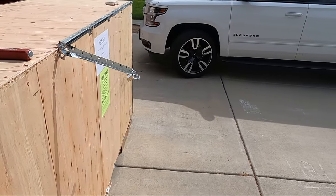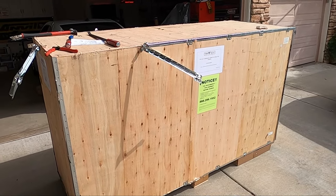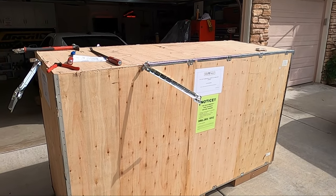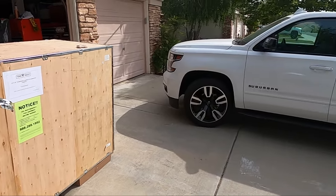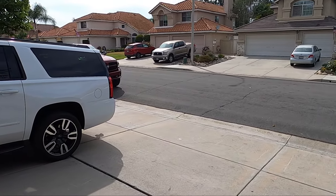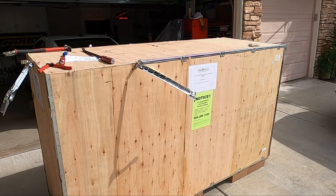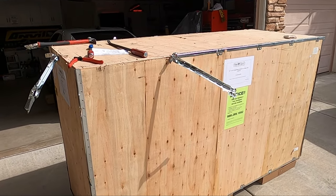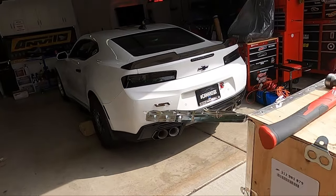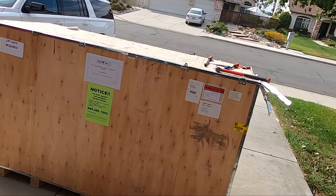This thing comes pretty well packaged. I already started to open it up but I'm like, wait, gotta get the camera. We have to unpackage it — they say to inspect it before the driver leaves. I didn't sign anything and he left, so I'm not quite sure how that works. He just left. But let's get this opened up and see how she looks.